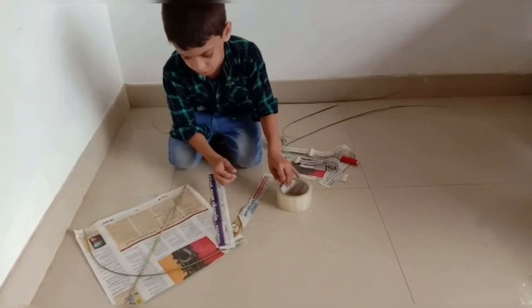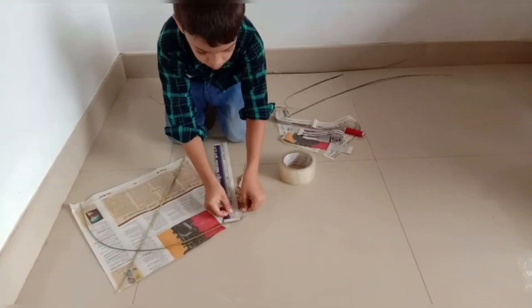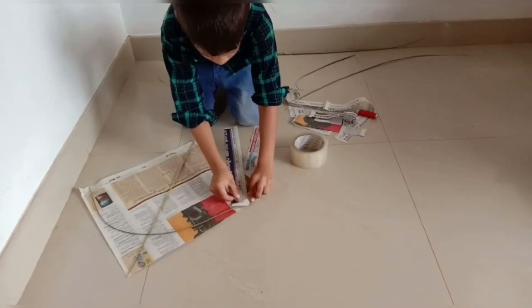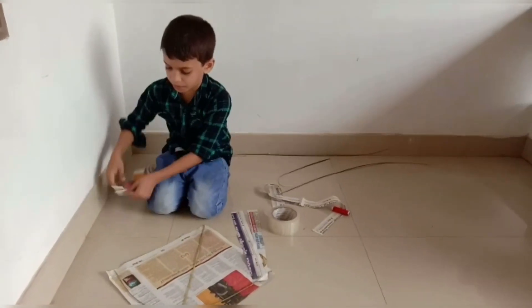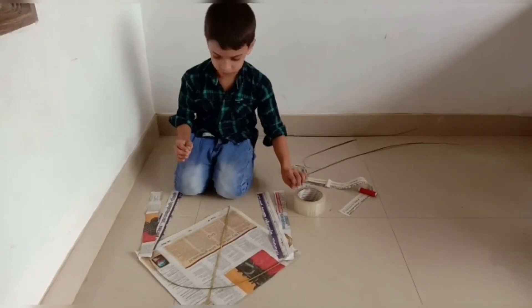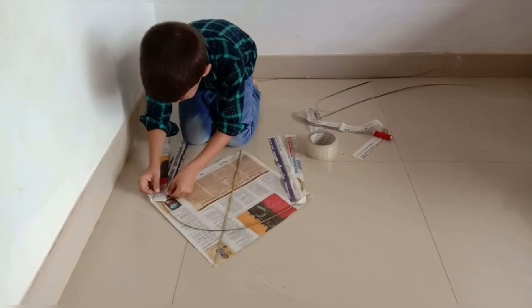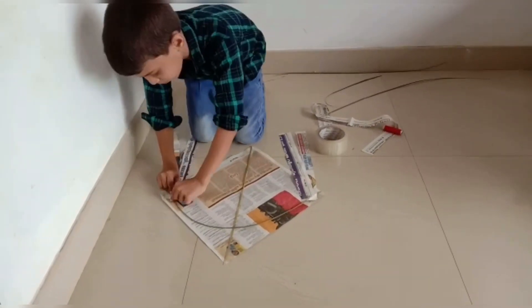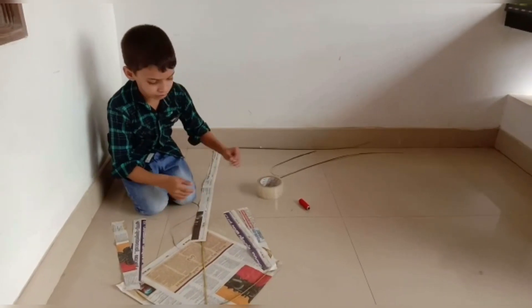This video is brought to you by PEPPERA.